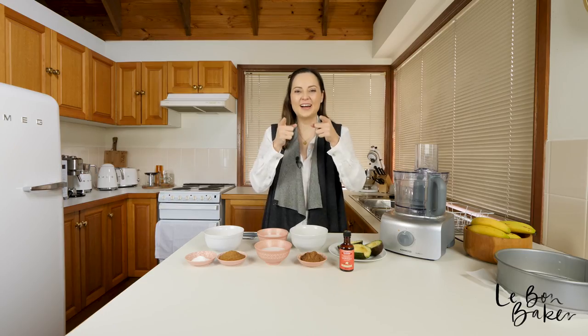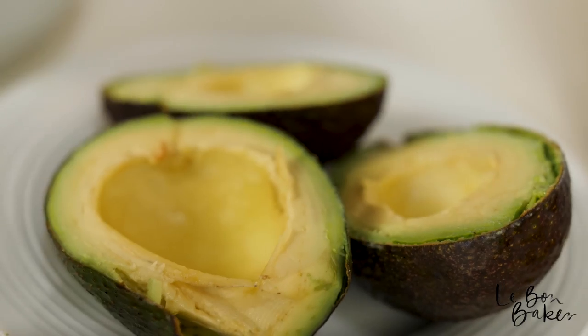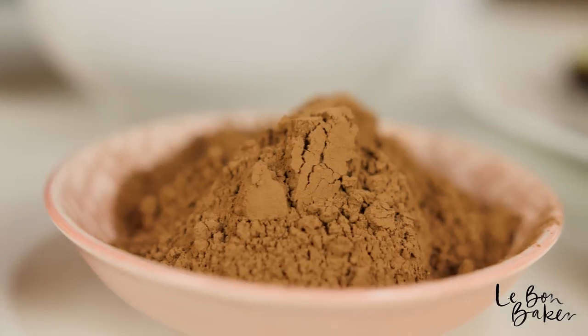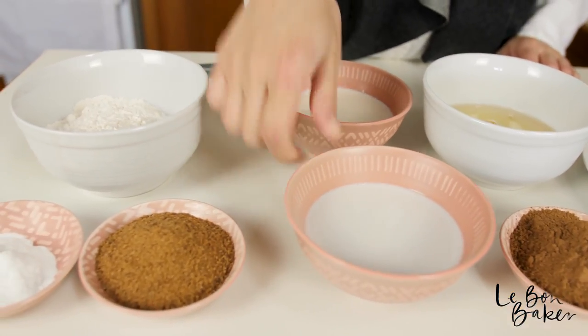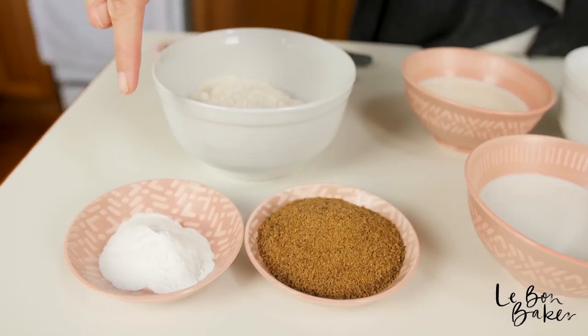So let me show you what you are going to need. We have one and a half avocados, some vanilla essence, some cocoa powder, some eggs, soy milk, coconut cream, all purpose flour, coconut sugar, and baking powder.